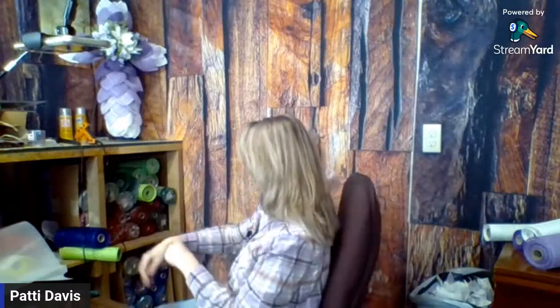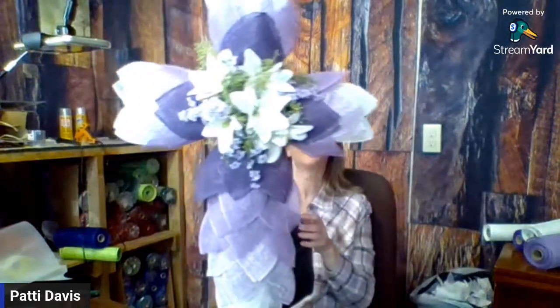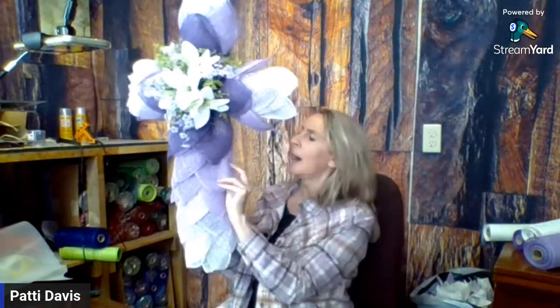Hi everybody, this is Patti Davis and I'm with Crooked Tree Creations. I'm having a heck of a time getting started here. I wanted to be on at 11 o'clock and it's almost 11:30, but I just wanted to show you something that I made yesterday during my Facebook Live. I made this cross wreath - it turned out really, really nice.